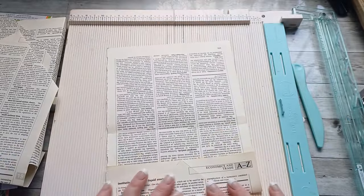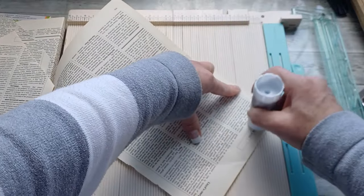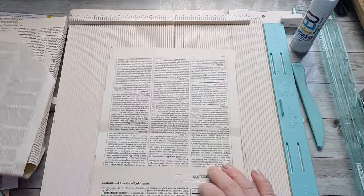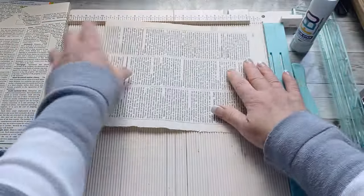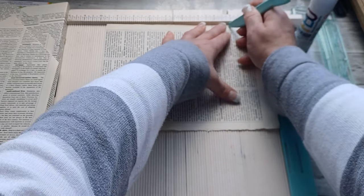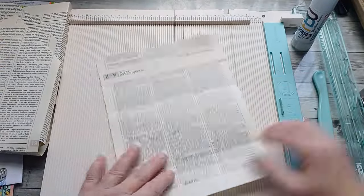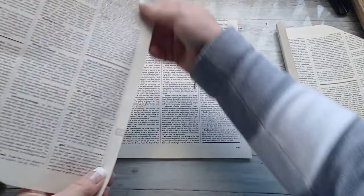I had five book pages total. I took the fifth book page, scored it at two inches, glued that scored part to reinforce one end of the page. The opposite side I scored at two and two and a half inches again, creating another half-inch gap. Once I had all my book pages scored I started to put them together, starting with the base of seven and a half by nine and three quarters.